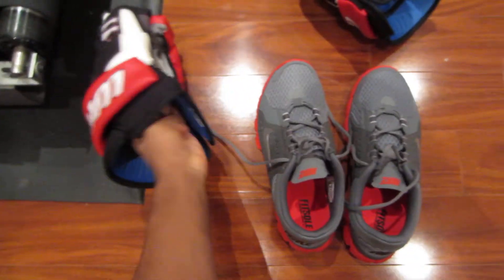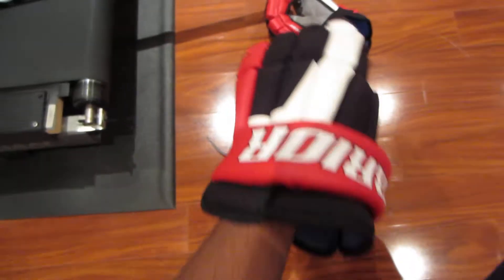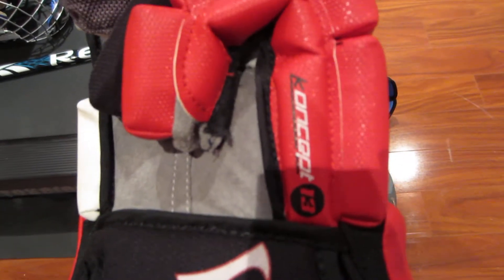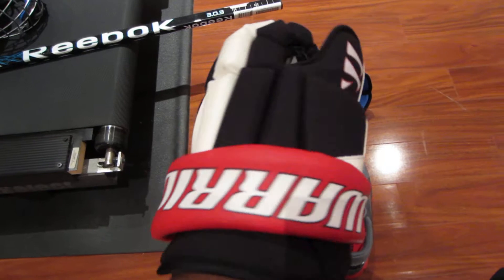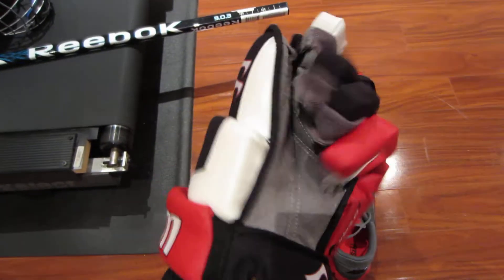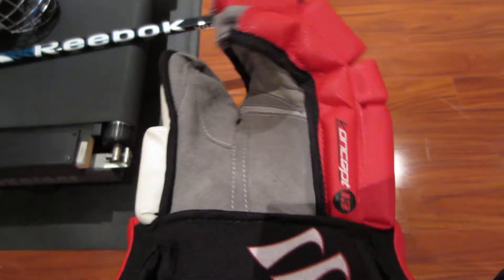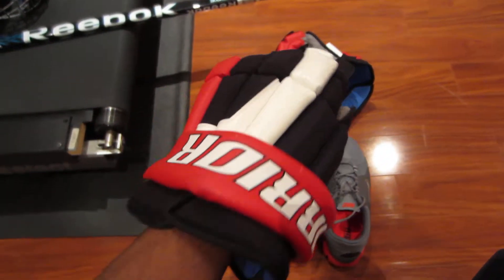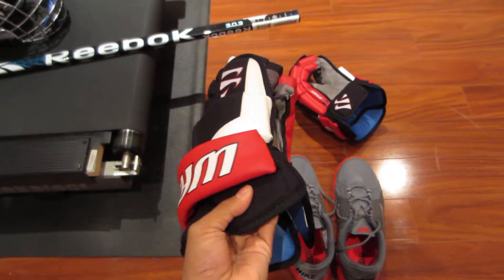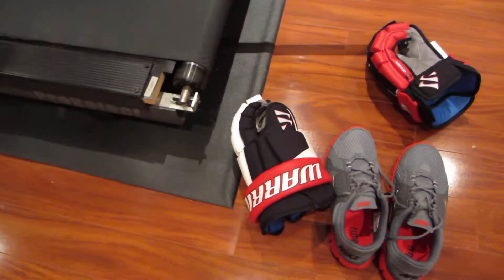Next, onto the gloves. These are Warrior Concepts — also got these on sale for $40 last year. A really comfortable pair of gloves. I've broken them in. And if I don't find a pair of lacrosse gloves, I will be wearing these.